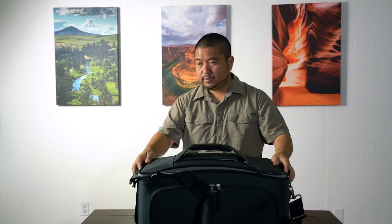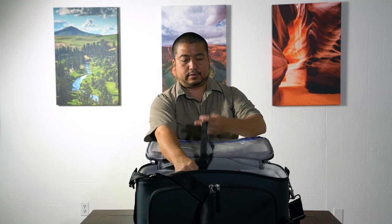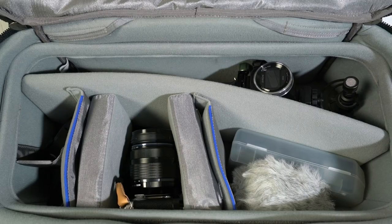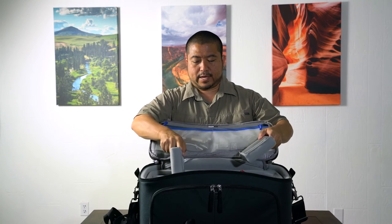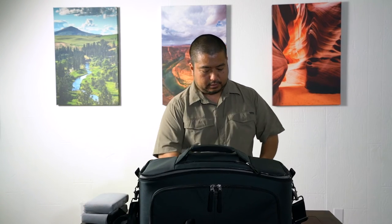The cool thing with this bag is it also comes with a little tie-down so you can install it and tie down your camera when it's in transit. It also comes with two padded dividers which you can put inside to further pad your camera if needed. And there's also a rain cover included.